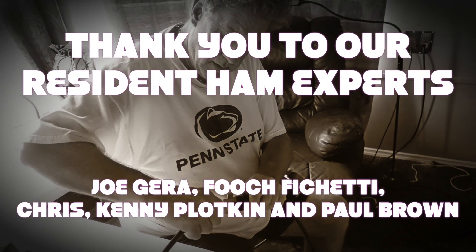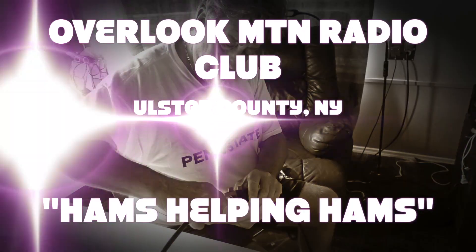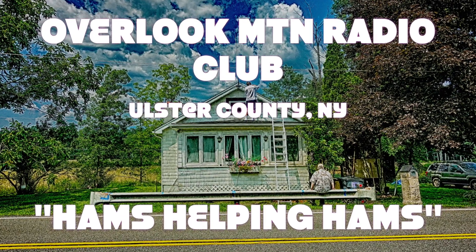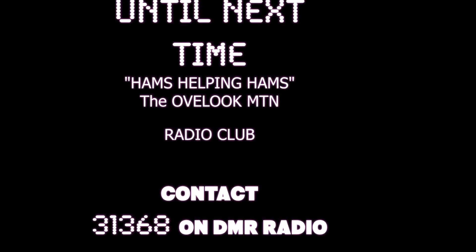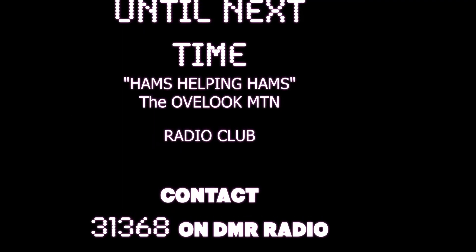Then we sealed the grounds — or at least Joe did and I watched. Thank you to our resident ham experts: Joe Gurra, Pooch, Ficchetti, Paul Brown, Kenny Plotnick, and Chris. Until next time.